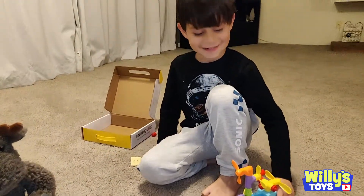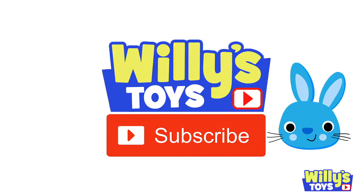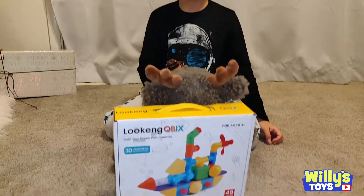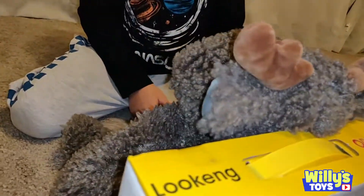One, two, three, fight! Today we're going to review these blocks. And our friend Mr. Moose thinks it's a pillow. Hey Mr. Moose.